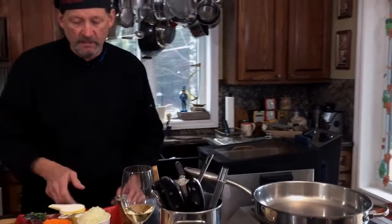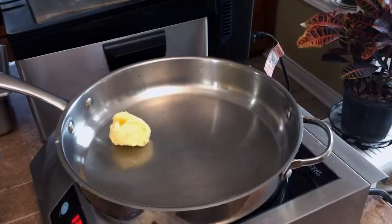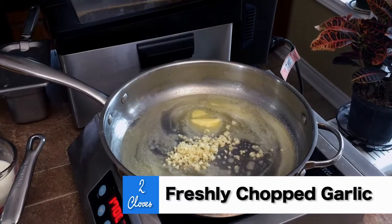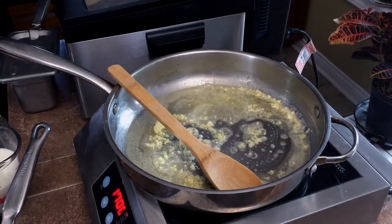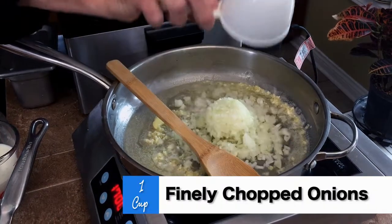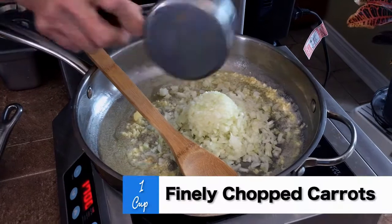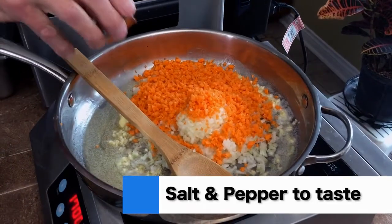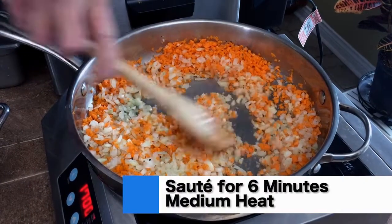Now we've got to do a little bit of sautéing — it's going to take about six minutes. A quarter cup of butter, two cloves of freshly chopped garlic, then a cup of finely chopped onion. Make sure it's finely chopped. Another cup of finely chopped carrots, a little bit of fresh cracked pepper and salt, and we'll cook it for about six minutes on medium heat.